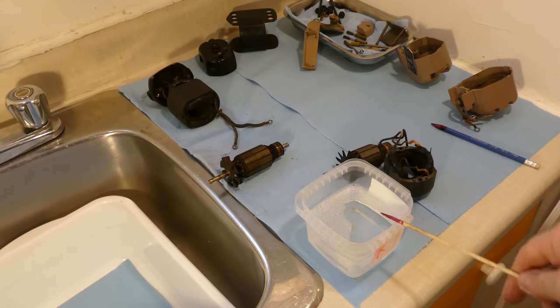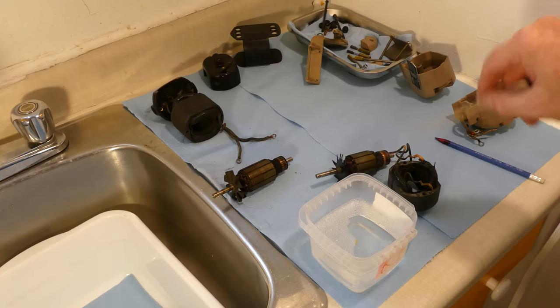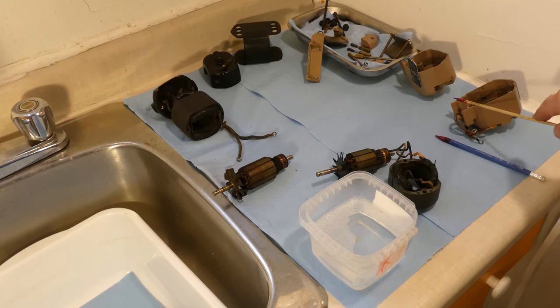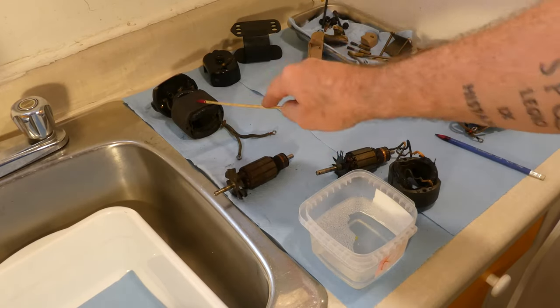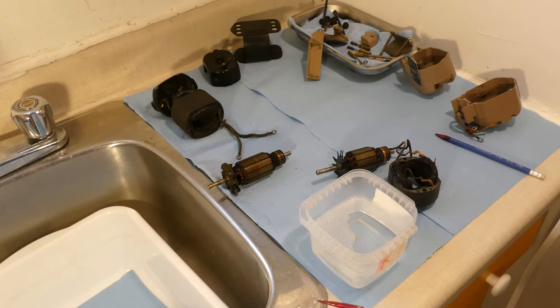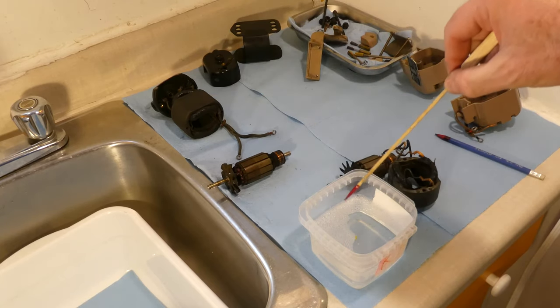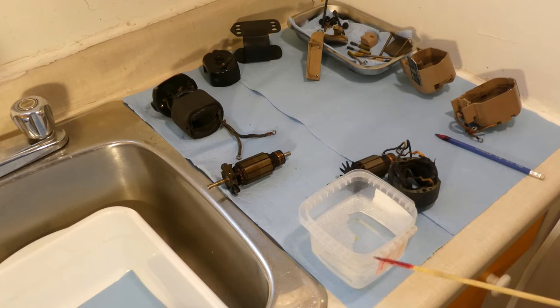What I have here is 100% Crud Cutter. Here I've got the motor for the tan-colored 306K, and here I have the motor parts for Denny, the dark-colored one. So what we're going to do right now is wash these things in the Crud Cutter, maybe let them soak for a couple of minutes, get them cleaned up, and then we'll get working on the rest of those things over there. It's nice to be back in the kitchen studio for a change and nice to be doing motors again.